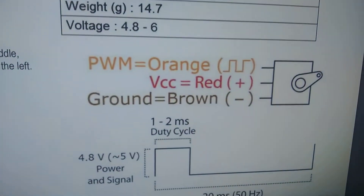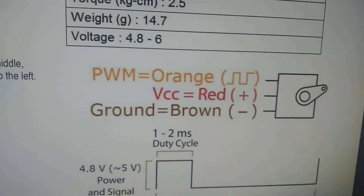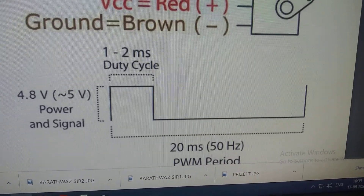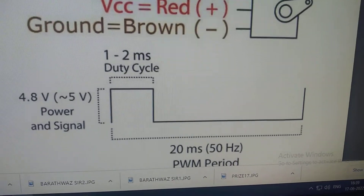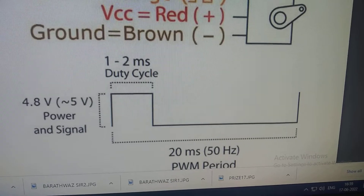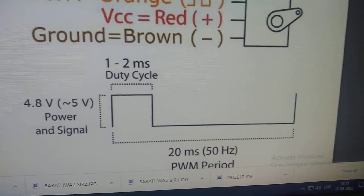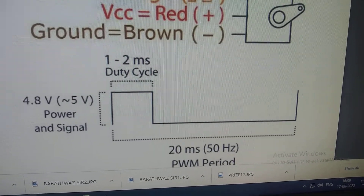So there are three pins — two pins are power supply and one for PWM. When we talk about the PWM as we see on screen, it is a 20 millisecond period. So the PWM period is 20 milliseconds which is 50 Hz. For controlling the servo motor, we have to provide a 50 Hz PWM signal. The duty cycle should be 1 to 2 milliseconds.